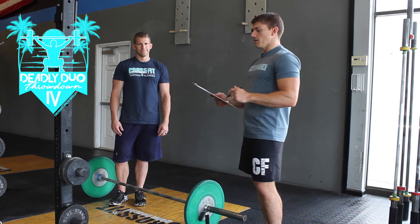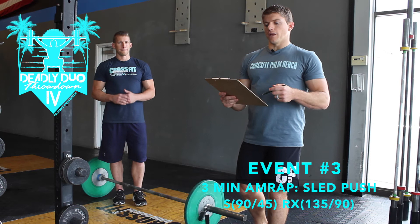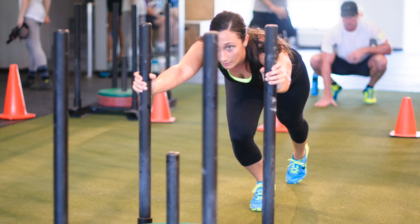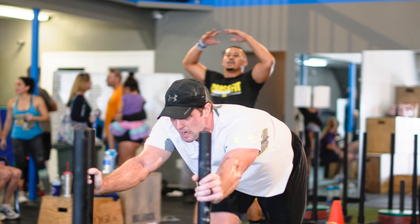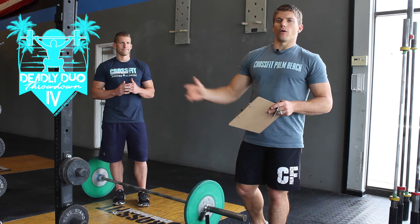Then you'll rest one minute and transition over to the turf. We're going to have some lanes marked out with sleds already set up. The scaled weight on the sled is two plates for men and one plate for women. RX division is going to be three plates for men and two plates for women. The turf is broken up into 15-foot increments, so a full push will be one rep. For tie-break purposes, if you get a quarter or half way, we're going to count that towards your score.